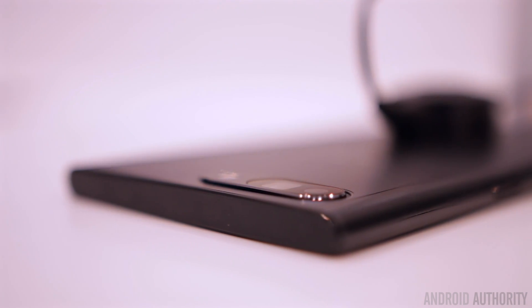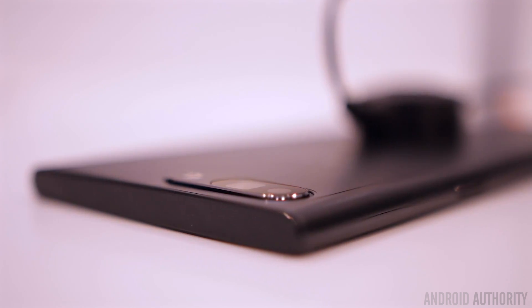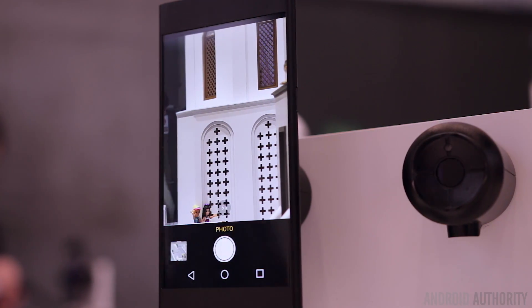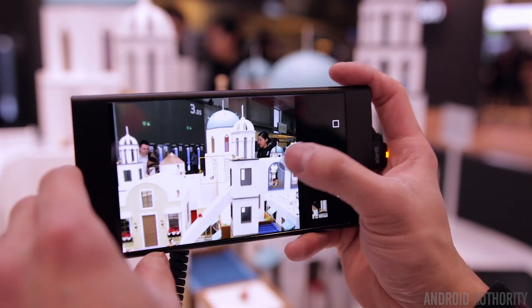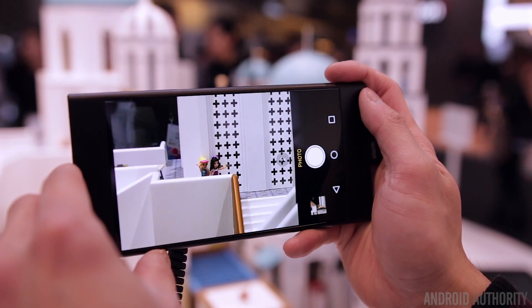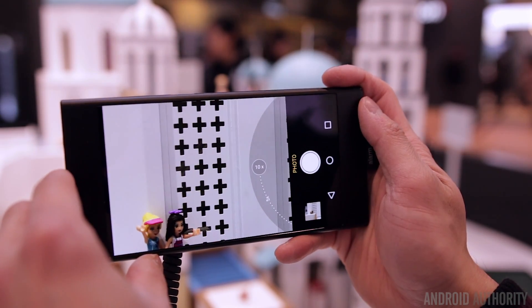Because of this periscope style structure, it also allows OPPO to keep the camera module thin, coming in at only 5.7mm, which means you won't get any unsightly camera bulge when we finally see this technology on a full production phone. OPPO says it's 10% thinner than other camera modules that only offer 2X optical zoom. With this dual lens setup, you can zoom up to 5X without any loss in quality, and anything beyond that will obviously result in some deterioration, but I was pretty surprised that you still pull out a good amount of detail even when fully zoomed in at 10X.